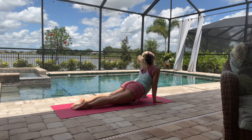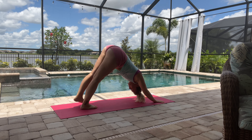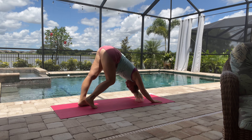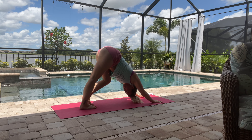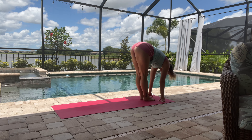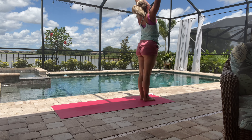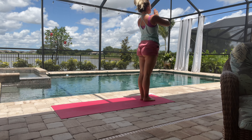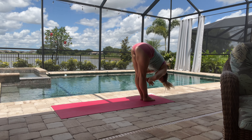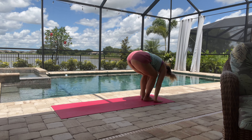Then jumping back into a plank if you're comfortable, down into chaturanga, and then up dog and exhale, downward facing dog. Let's pedal the legs some more here, really slowly warming up that lower body. Then we'll step or jump to the top of the mat and slowly roll up — inhale, exhale, hands to heart. Inhale, exhale, forward fold, inhale halfway straight back and exhale.